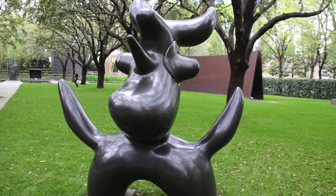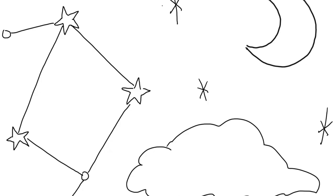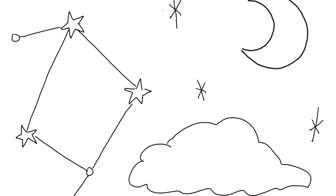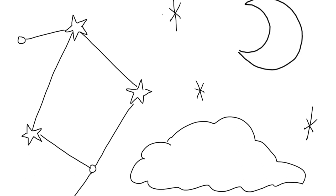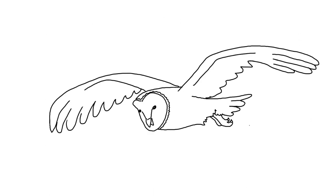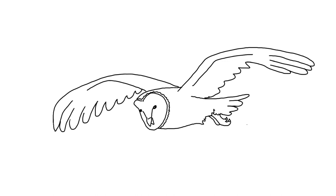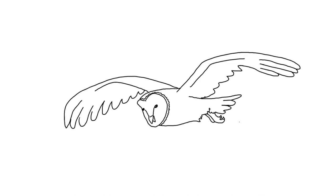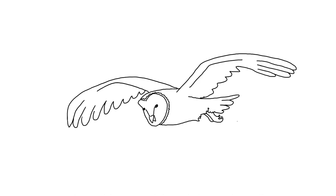Now here's something for you to try. On a sheet of paper, doodle some things you see in the sky at night — perhaps a constellation with stars and planets, the moon, or clouds. Now draw animals that roam or fly at night. How can you combine the curved and straight-line elements of these two things to make a hybrid being?